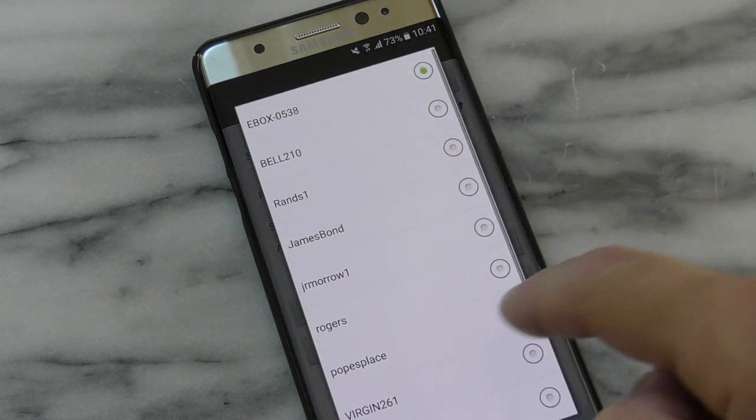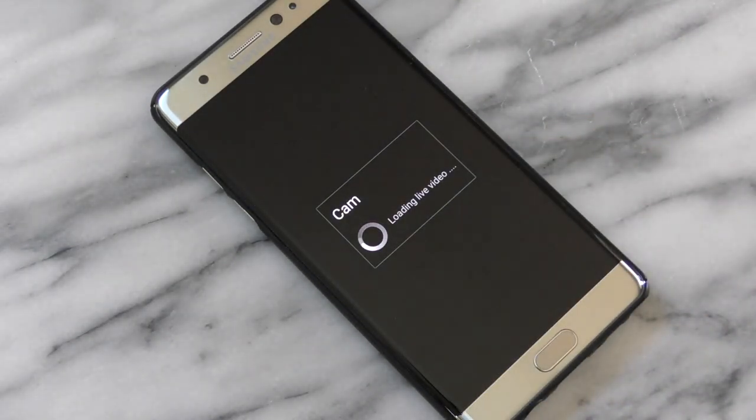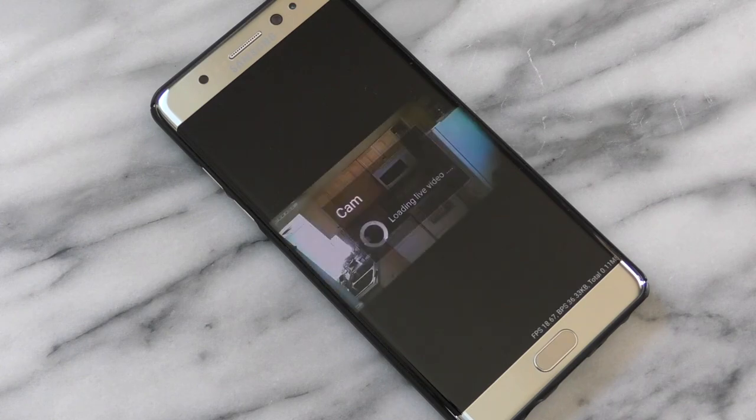Click on the camera in the app and you'll get the option to enter your home's Wi-Fi network password. Once entered, the camera inside the clock will reboot, and when it comes back online it will be connected to your home's Wi-Fi. From that point on you can access it from anywhere in the world as long as you have an internet connection.